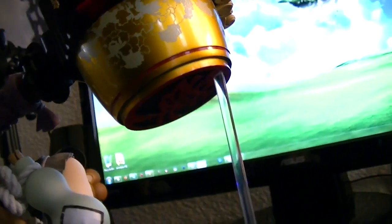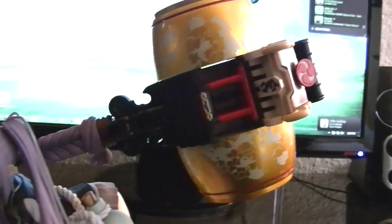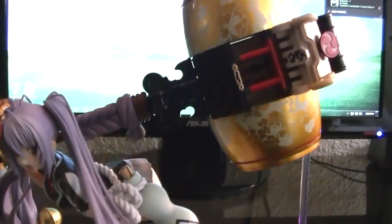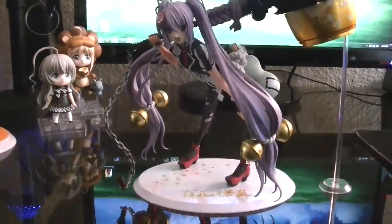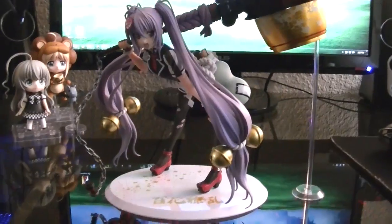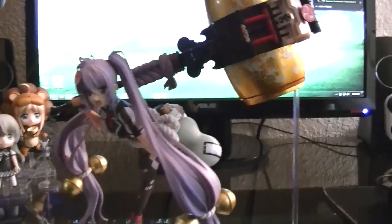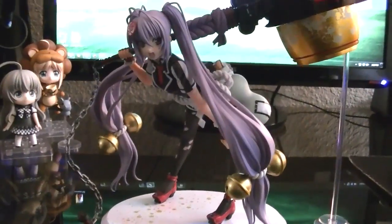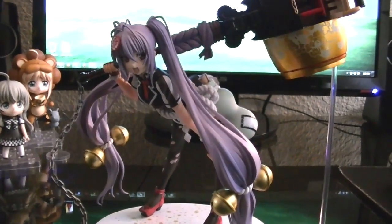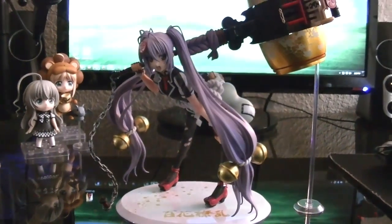That's my only real complaint — how Alter implemented her holding the hammer. I get it that the hammer is pretty much one-side heavy, so it's going to have trouble holding it. But overall I like the figure a lot — it's probably going to go on my favorites list. If you're a big fan of the series or you like the characters in general, she's pretty interesting and funny. Those are my thoughts on her, and I'll see you guys next time.